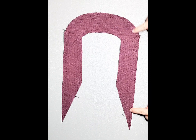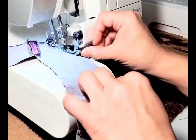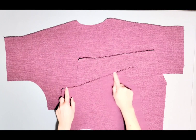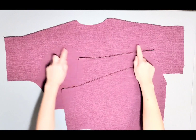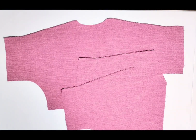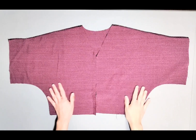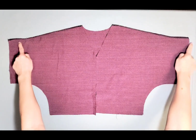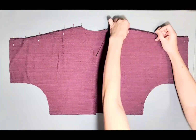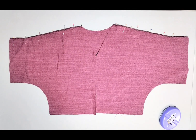Serge the outer edges of your facing. I've gone ahead and serged the upper arm seams of both my front and back pieces, and now it's time to attach them. Place your front and back pieces right sides together, pin the upper arm seams, sew with a 3/8 inch seam allowance, and press them open.